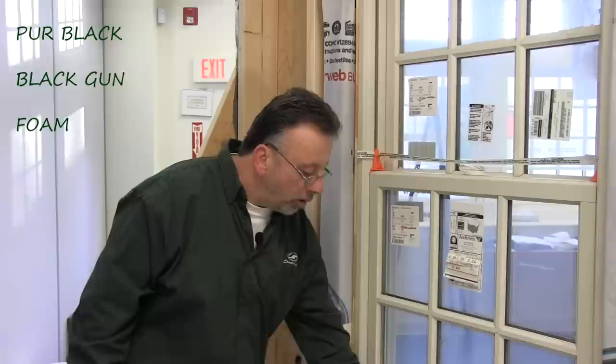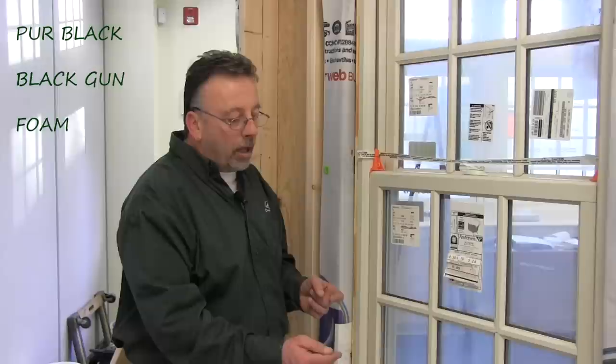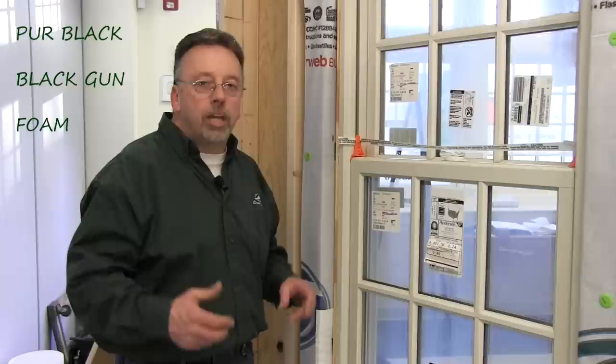One of the things I was talking about earlier is how to high-performance this unit. A lot of guys in the field are now using a product called Pure Black. Pure Black is a spray foam primarily used with irrigation systems for sealing underground black pipe. We're going to use it here at the backside corners of the flanges — inject that spray foam right there and it will seal up any water or air infiltration in that area.